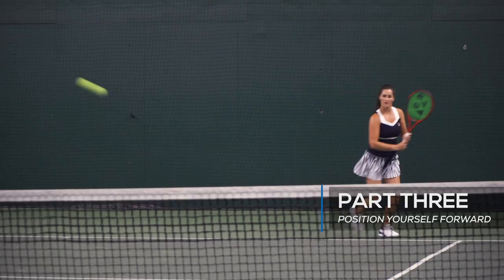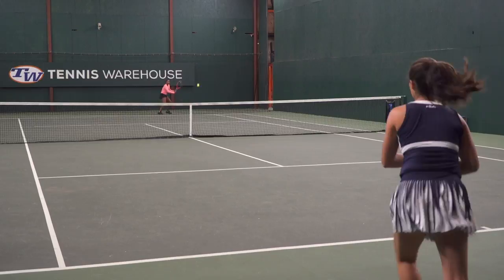Make sure it's not too high over the net. You want to disguise it well so your opponent is on their toes. You want to keep them guessing, and then you want to position yourself by moving forward and get ready for the next ball.